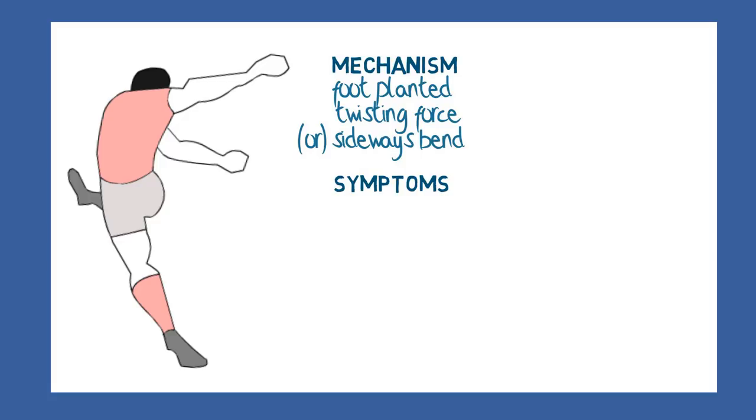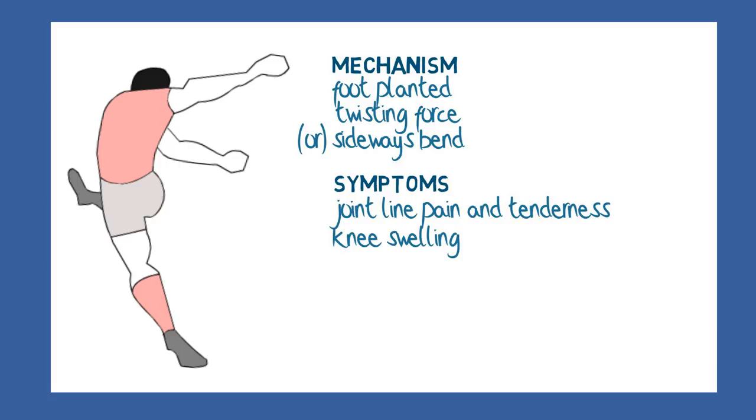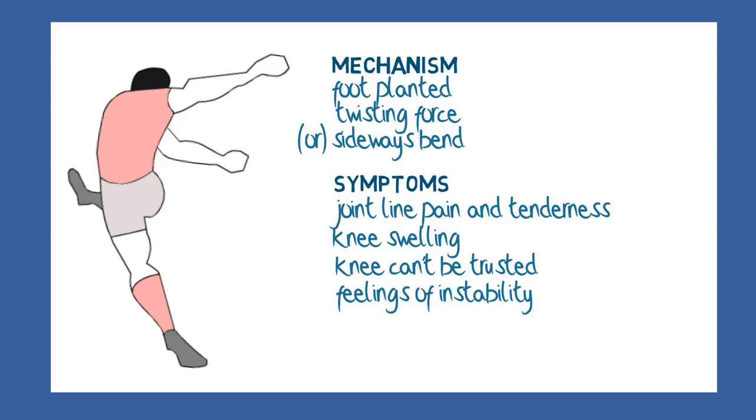Either way, the symptoms tend to be the same. The joint line on the affected side becomes painful and tender. The knee may fill up with fluid and swell. The situation may settle, but the patient may consider that the knee is no longer trustworthy because of a feeling of instability and perhaps intermittent episodes of catching or giving way.